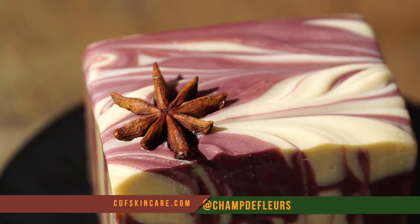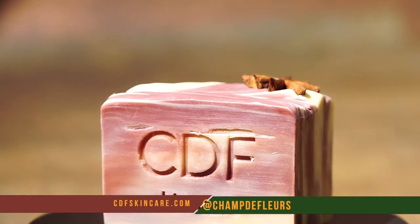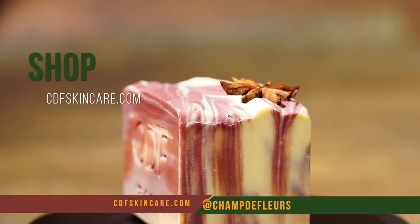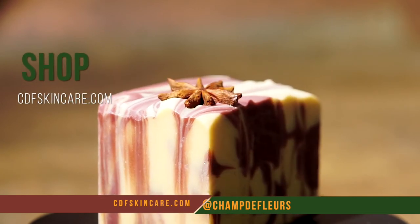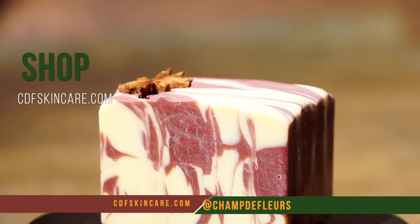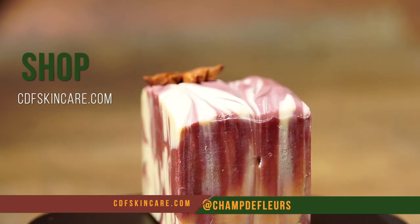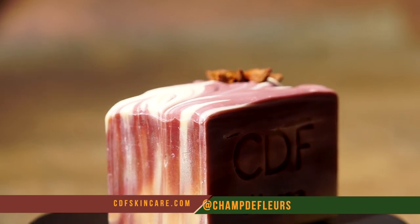Thanks so much for pressing play and watching me make my spice and cream bar. I know you will absolutely love it when you purchase it. You can head over to my website at cdfskincare.com to get this bar or any other bar of your choice. I'm excited to make more videos for you, so stay tuned and let me know what you think about this video and share with a friend. Thanks so much for watching and I'll see you in the next one.